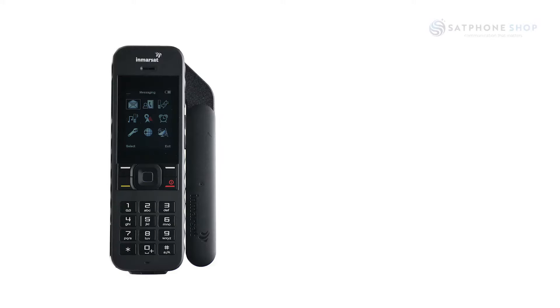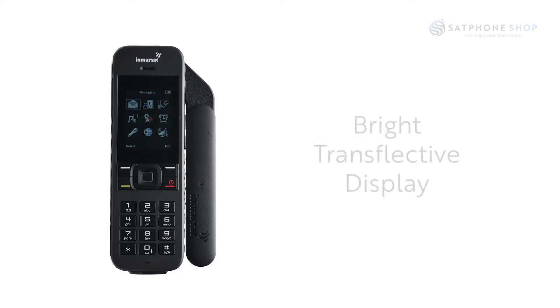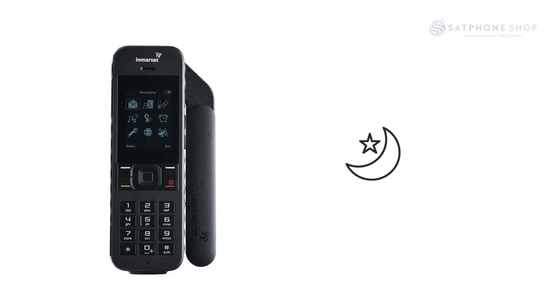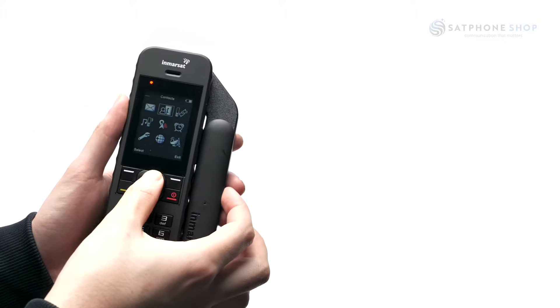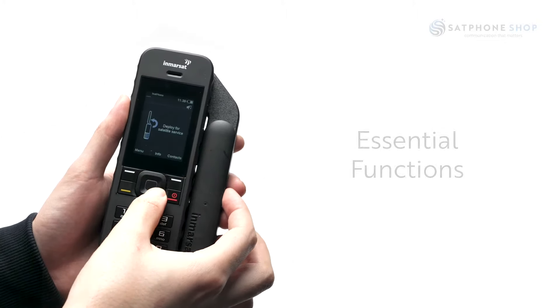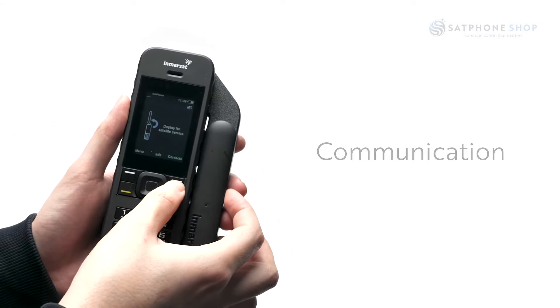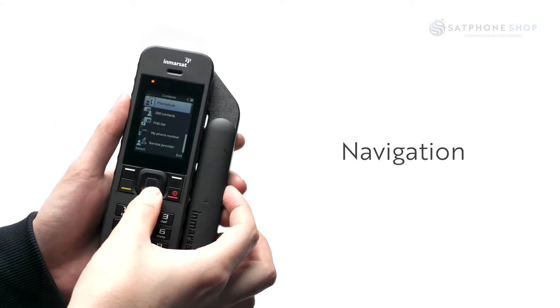The Inmarsat iSatPhone 2 uses a bright transflective display that ensures optimal visibility in harsh sunlight or dim conditions, and a user-friendly interface that allows quick access to essential functions. The screen resolution also aids in clear communication and navigation.